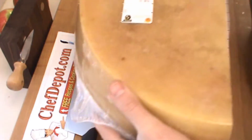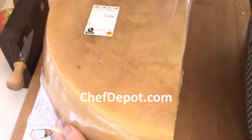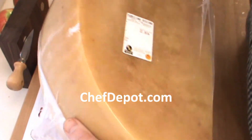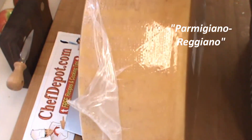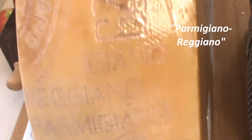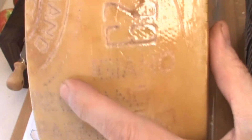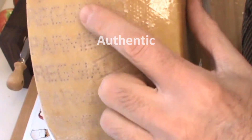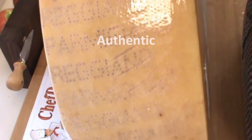Hello, I wanted to share something with you today. This is one quarter of an 80-pound wheel of Parmigiano Reggiano. This comes from Italy. If you buy this type of cheese, you want to look for the Reggiano embossing in the wheel. They're numbered, and it's the real deal. It has to say Reggiano, Parmigiano Reggiano, or it's not from Italy.